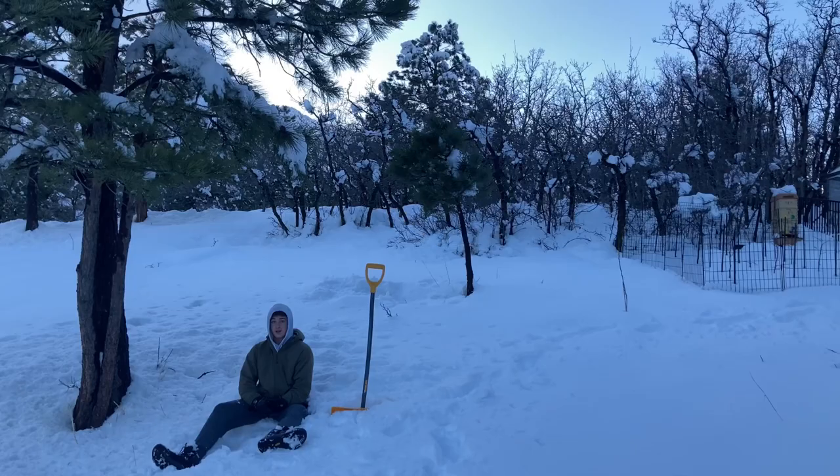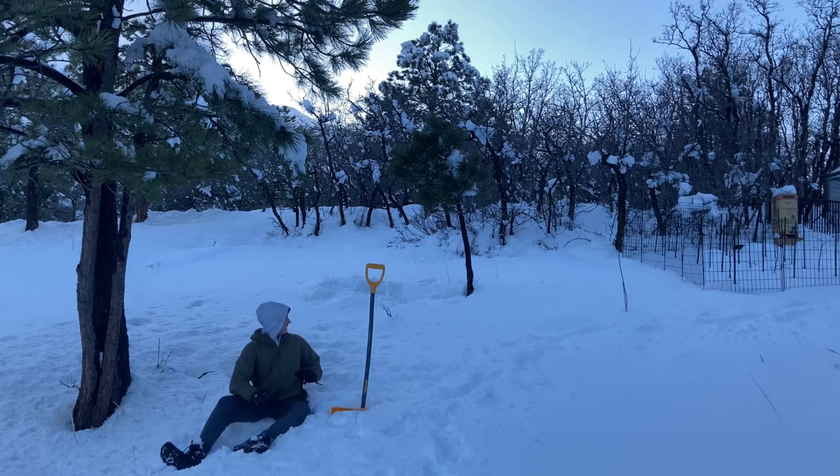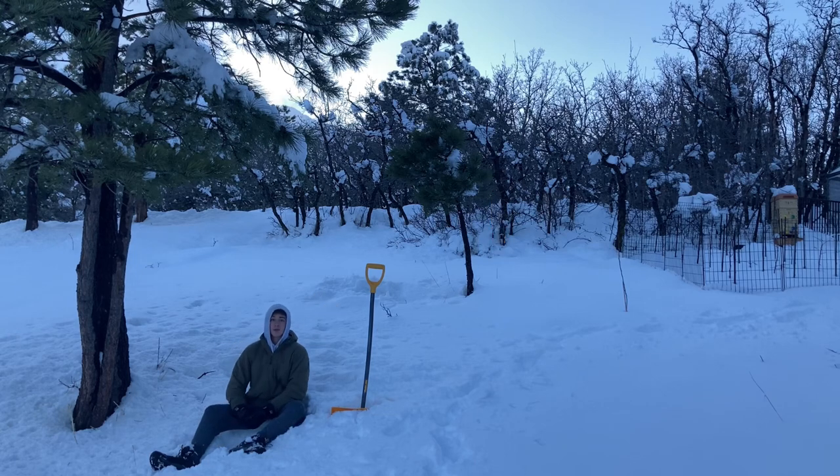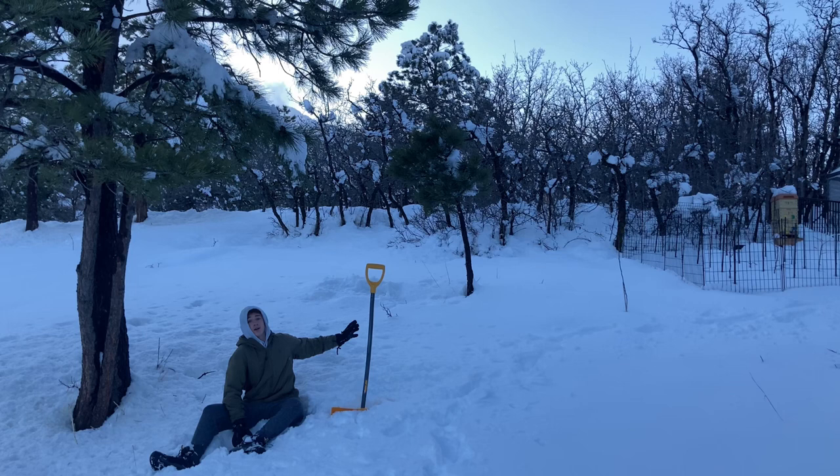Have you ever sat down and thought, you know what would be a great idea? Making a massive snow wall. In today's video, that's exactly what I'm doing. See that tree right there? I'm going to try to get the snow wall higher than that. Now that's going to be really hard to do, especially because it's already at a higher elevation too. But that's what we're going to do, and after, I'm going to knock it down.